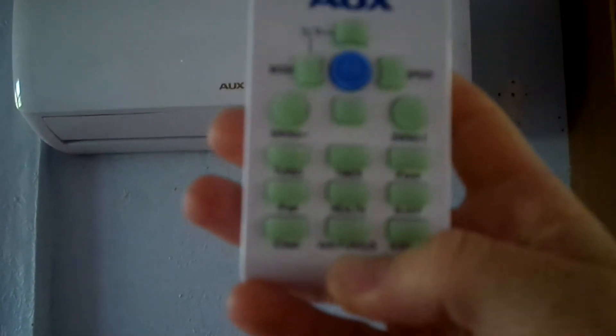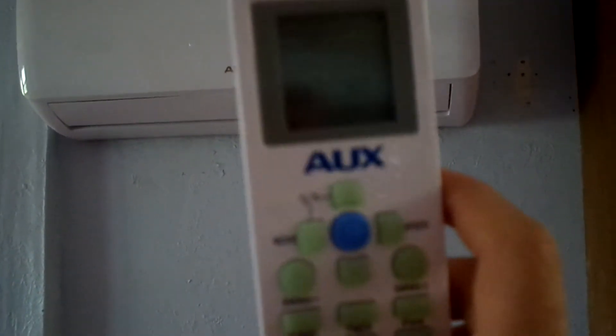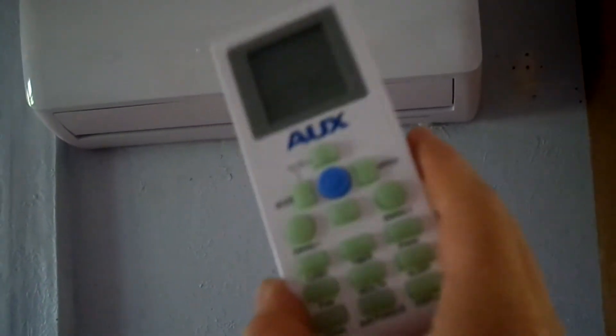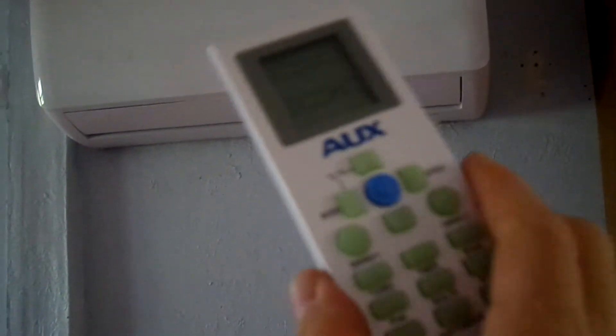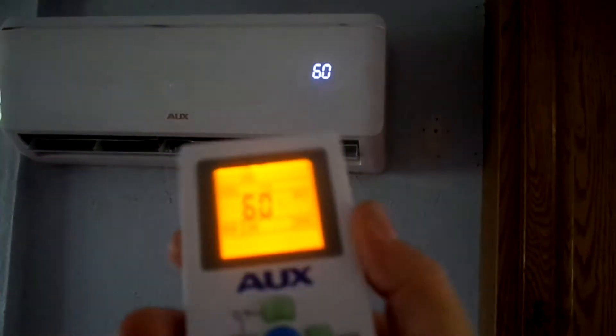This is an awesome remote. It has an antifungal setting that helps remove moisture from the air. You can also take it to a different room if you want a different temperature and set it for that room, so it will get hotter or colder depending on what you want. It also has a sleep mode for nighttime — it will turn off automatically. All kind of cool features on there.